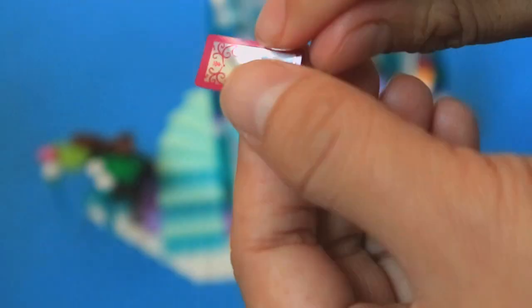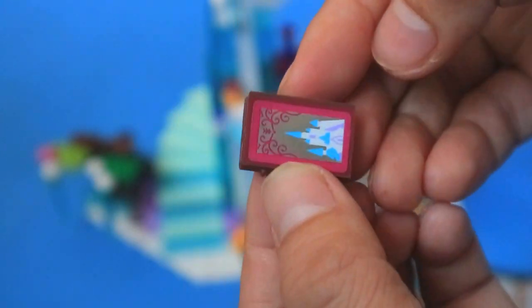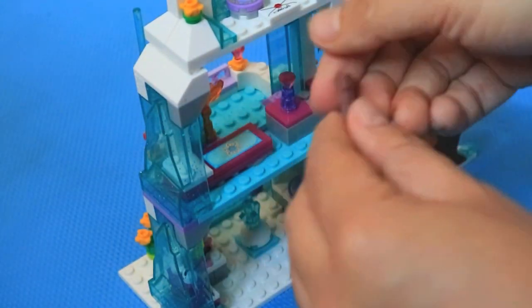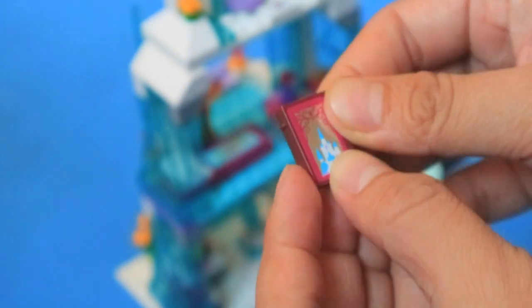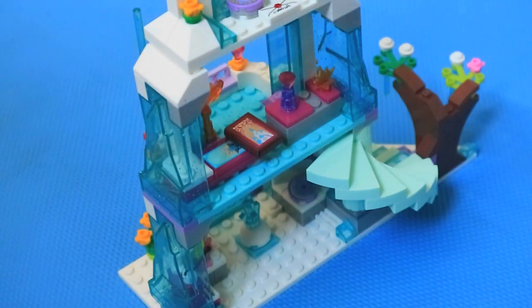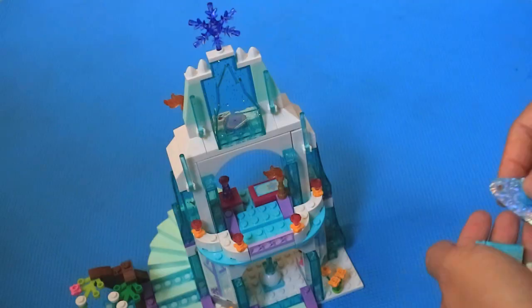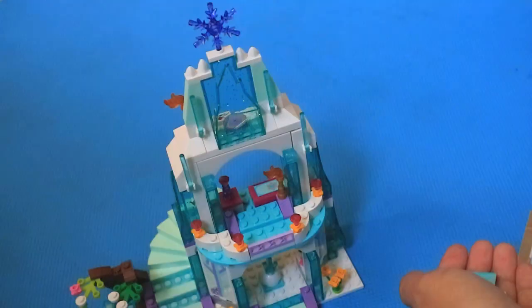What is this? Oh, a book? She also loves it. How about we place it here. And finally, let's put this above here. And now, we shall make Elsa come to life.